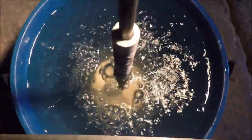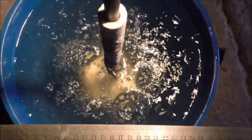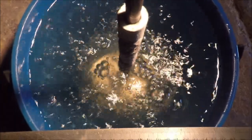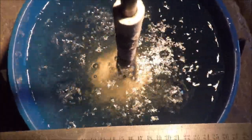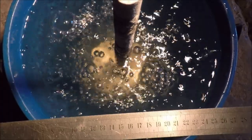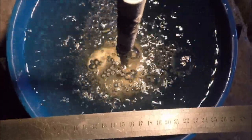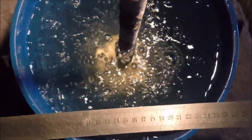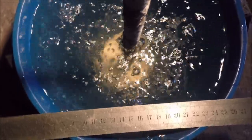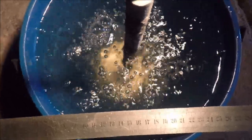Now we can see it bubbling — just through water, but water and molten aluminium behave remarkably similarly. You can see from the ruler that I'm getting a bubble size of around 2 to 5mm, occasionally down to 1mm. Don't let the larger bubbles on the surface fool you — they tend to coalesce when they reach the top and merge together. That's at a flow rate of about one and a half litres a minute.